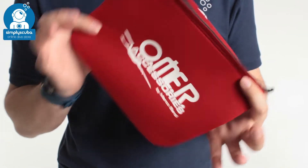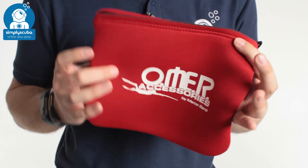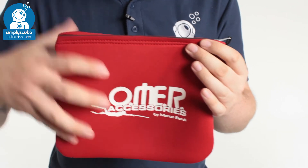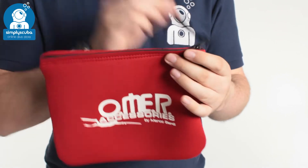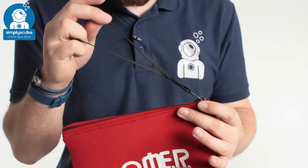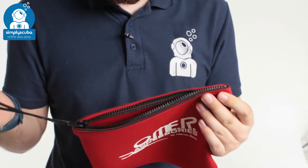But it's very handy. It's nice and brightly coloured so you can see it. It'll contrast nicely so you can stow all of your accessories and small bits and bobs inside one pouch. There's a big long zipper with a nice lanyard on that — you can clip that off onto whatever you want. Very easy to open and close.